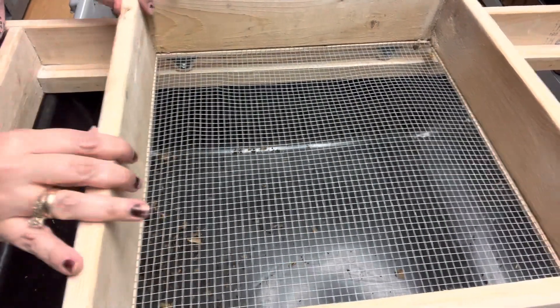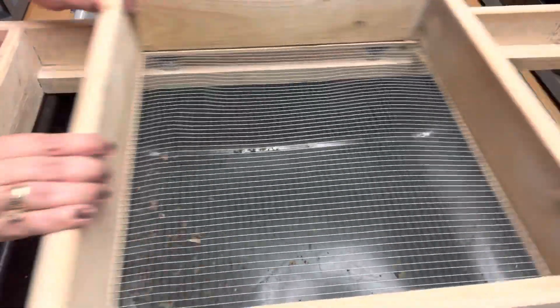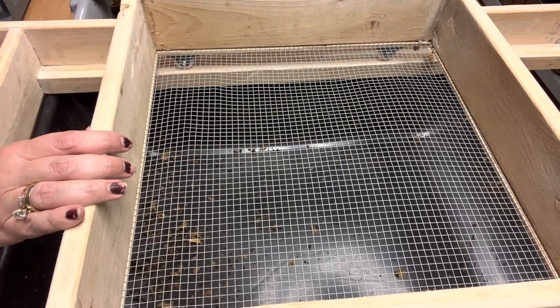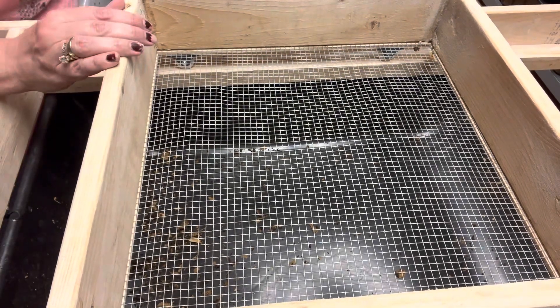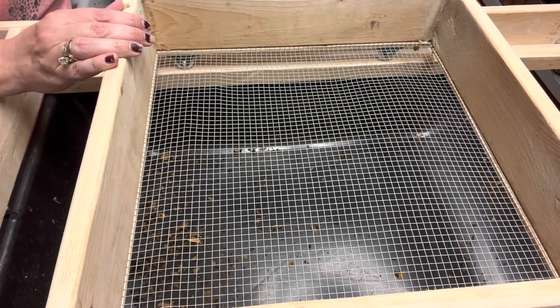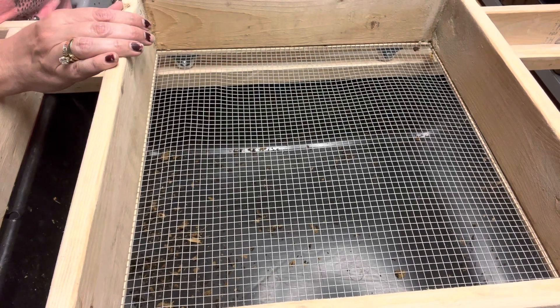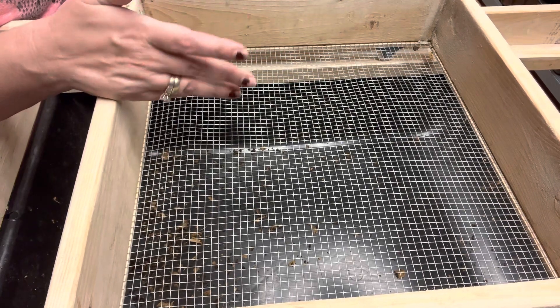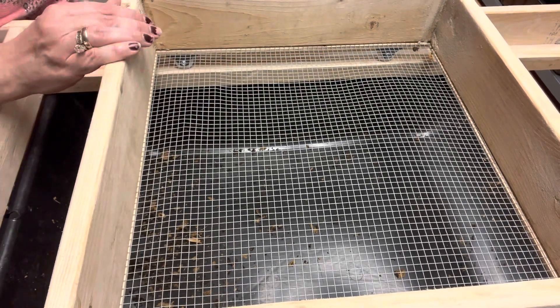I did everything I could to bring you closer — hopefully you'll be able to see. So today I'm going to try sifting the red wigglers that I am sending to number 31. I left the bedding uncovered a little, it's still a little moist, but I want to sift them out anyway because I'm probably going to ship these on Monday. I'm sure the drier the bedding, the better it works — it's like any sifter you use, it's got to be drier.